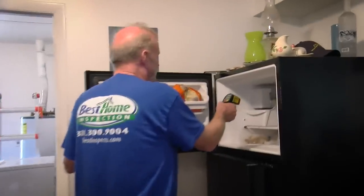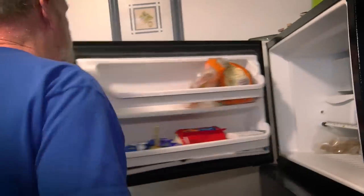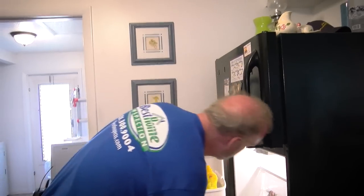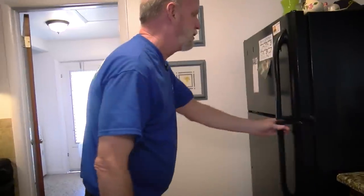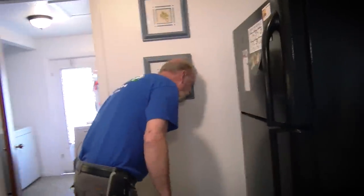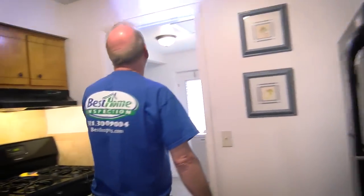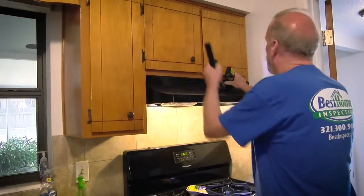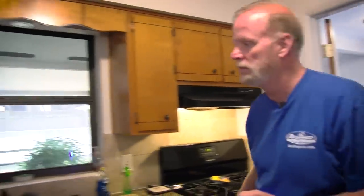I check the refrigerator and freezer — the freezer is at 12 degrees, I check all the seals. The refrigerator is at 39 degrees, everything looks good. I make sure it's got a water hookup, and it does. We'll carry on through the rest of the house.